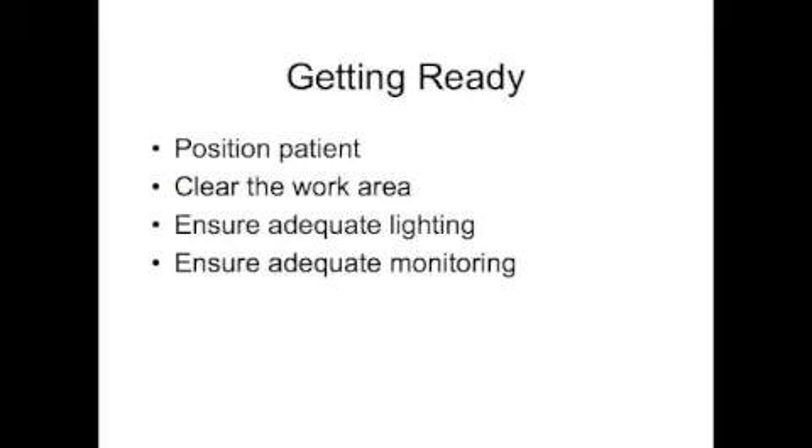It is important to prepare as best you can before going ahead with the procedure. This may include taking time to position the patient in the best possible position, clearing the bed space of unnecessary equipment, wiring, tubing etc., and ensuring appropriate monitoring is available.